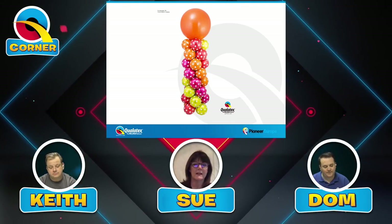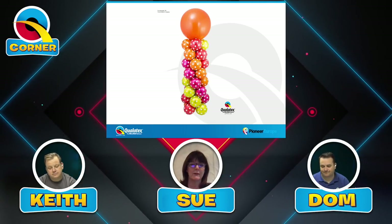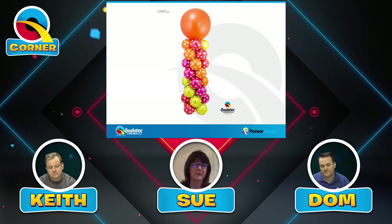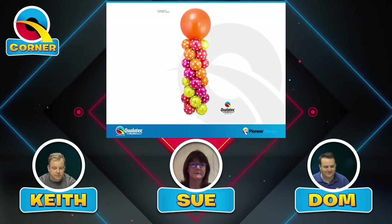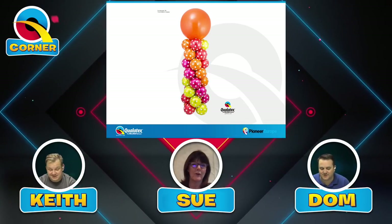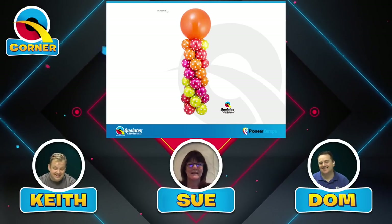This is another great example of classic balloon decor. It's very creative, showing a good use of double-stuffed — or actually triple-stuffed — balloons, with beautiful lines. So this is acceptable. It could be triple-stuffed: a chrome inside a dual-tone inside a diamond clear.